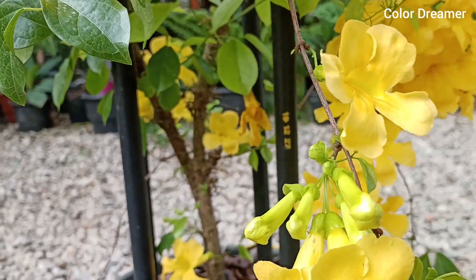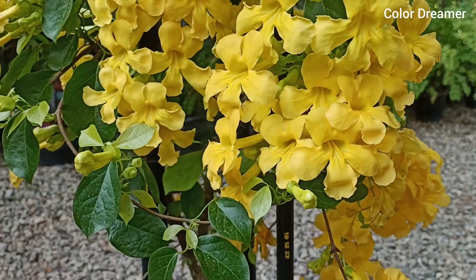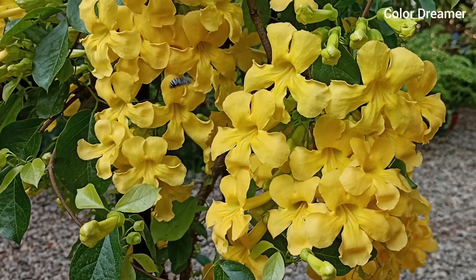Hi, welcome to ColorDream and Pudhi video. In this video, we are planning a cat's glove.